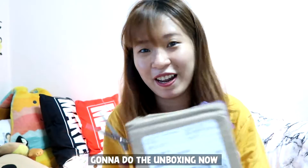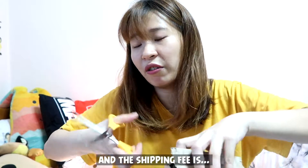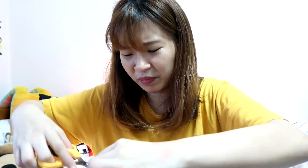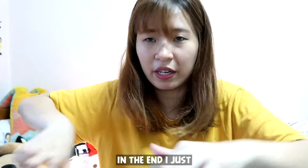Gonna do the unboxing now! It just arrived yesterday night, so I'm very, very, very excited. The shipping is freaking expensive — it's not cheap at all — so I was hesitating. But yeah, I just went for it.